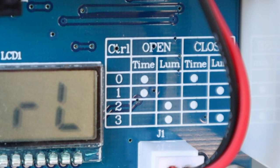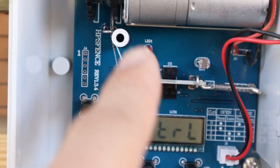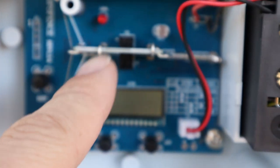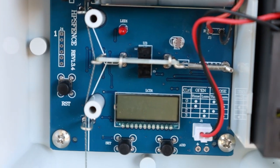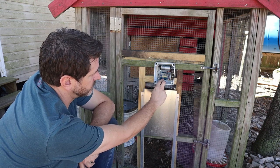One is time for open, light to close. Two is light to open, time to close. Or three — which is what I have it set to — which is use light to open and close. This is your daylight sensor. This is your reset button. This flashes when you have a low battery. And this sensor detects when there is no more tension on the line.